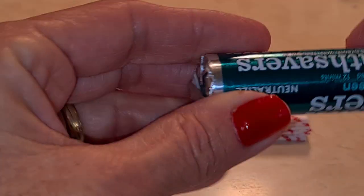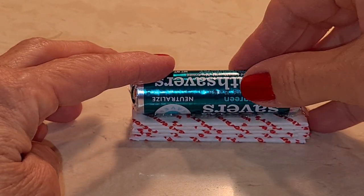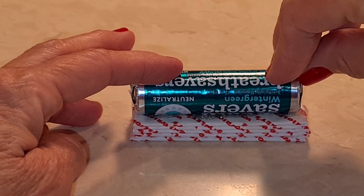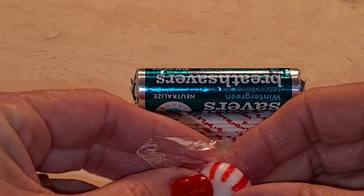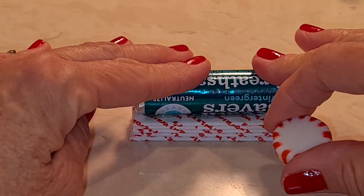Now I'm going to put some glue right here on top. Here are my round breath saver mints — this used to be life savers. They don't come in the same packages anymore. The life saver package, they come individually wrapped in a bag. It didn't used to be that way.